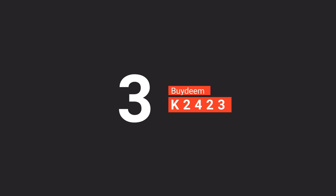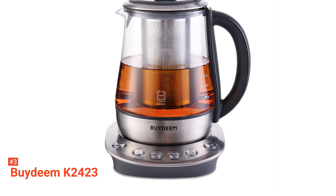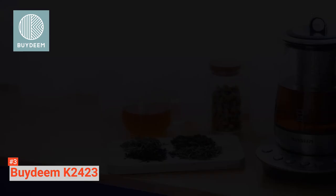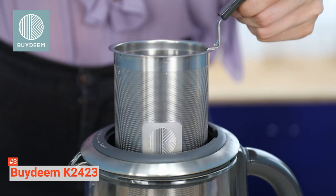The third product on our list is the BIDEM K2423. The process of making tea can be time-consuming. It requires an understanding of the best temperatures for certain teas. This can often put people off, but with the six-in-one BIDEM K2423 tea maker, the whole task becomes effortless. Everyone deserves the chance to enjoy a proper cup of tea. With this product, there are pre-made settings for brewing the most common types — black, herbal, oolong, white, green, and chai — so you can always choose the tea to match your mood.